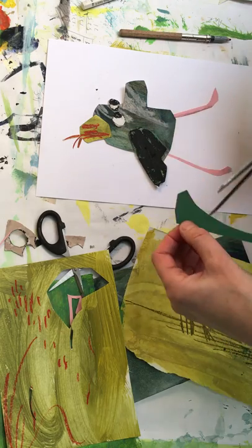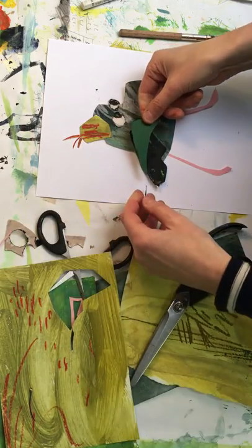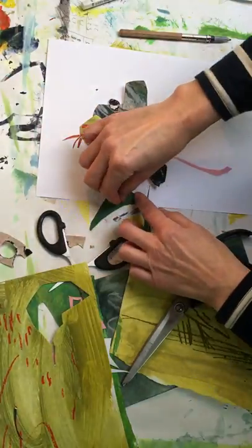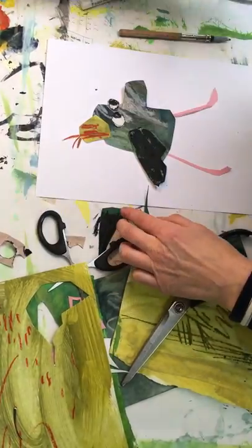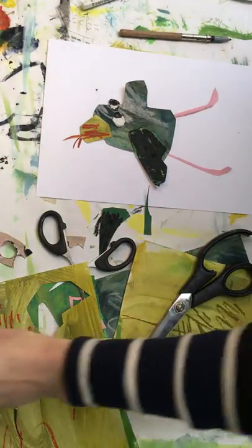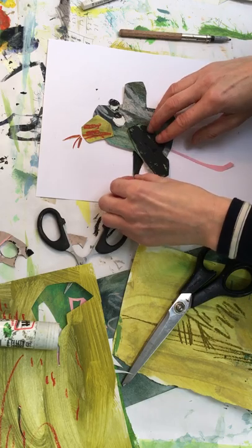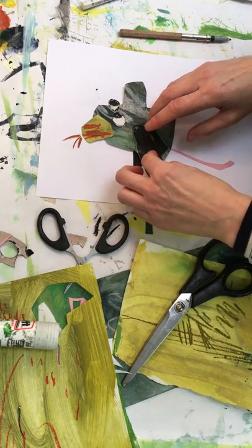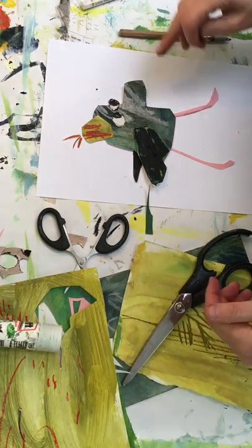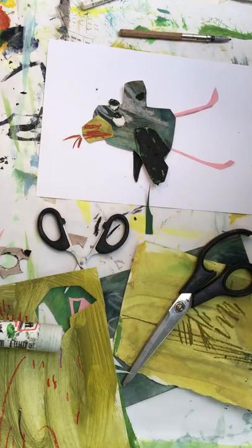He looks a bit lonely on his own, so I'm going to do a wing behind him. I don't like the straight line of that. I think that will do. I'm going to see if he's maybe a bit angry as well. He's got a bit of a nose going on there, and I quite like it if he had a pink nose.